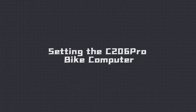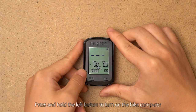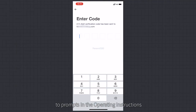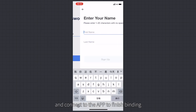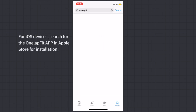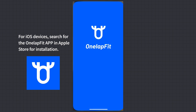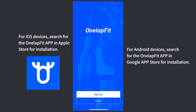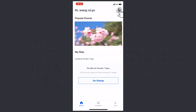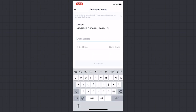Setting up the C206 Pro — Binding and Synchronization: Press and hold the left button to turn on the bike computer. Download the OneLab Fit app according to the prompt in the operating instructions and connect to the app to finish binding. Then synchronize personal data to the bike computer. For iOS devices, search for OneLab Fit in the Apple App Store. For Android devices, search for OneLab Fit in the Google Play Store. After entering the home page of the app, select 'My Bike Computer' and complete the bike computer pairing following the prompts.